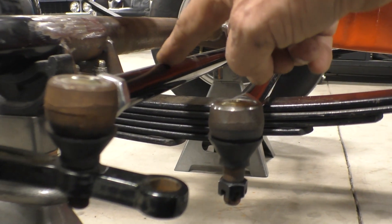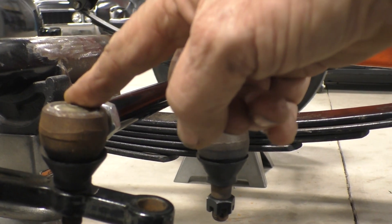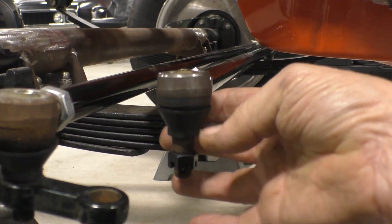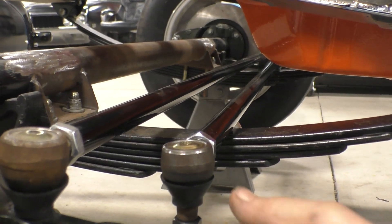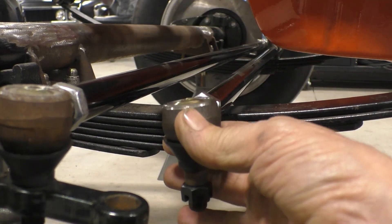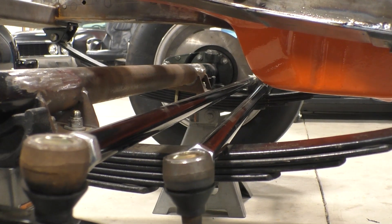This is the tie rod. It runs from the passenger side to the driver side and ties the two of them together. This drag link right now is too long — we'll have to modify it in the future. We want to check clearance here, and it appears we do have enough clearance, but at some point we may want to modify that oil pan.